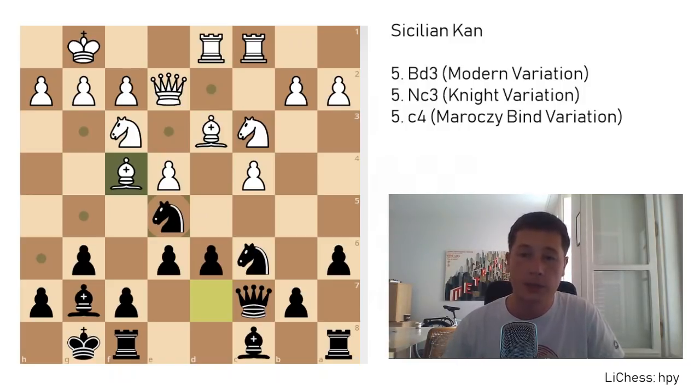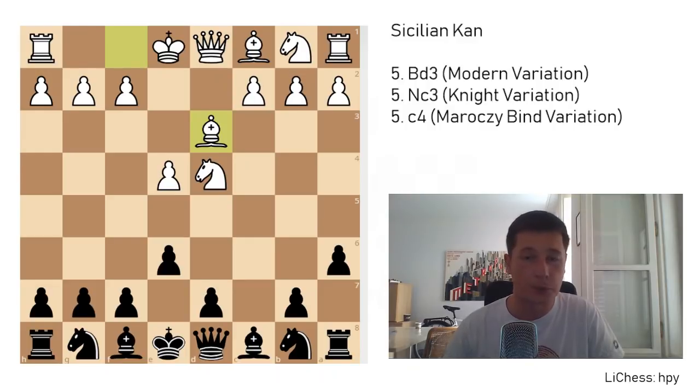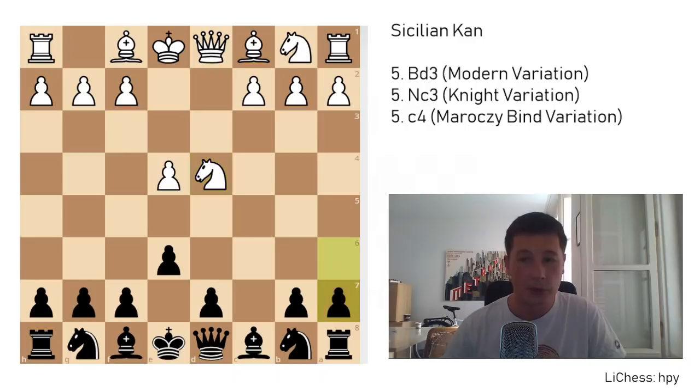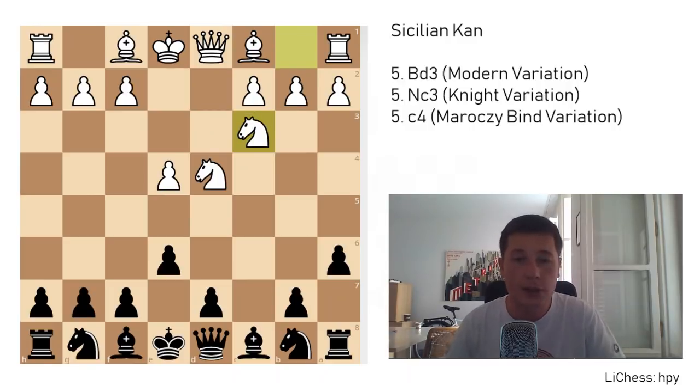This was the modern variation with bishop to d3, which is still the most popular variation. I'm not sure if it's the best for white — I always prefer the Maróczy bind. After e4, c5, knight f3, e6, d4, cd4, knight d4, a6, white doesn't have to play bishop to d3. The second most popular move is knight to c3, which is the knight variation, and perhaps the trickiest one to play.